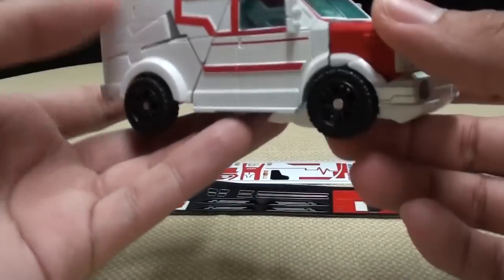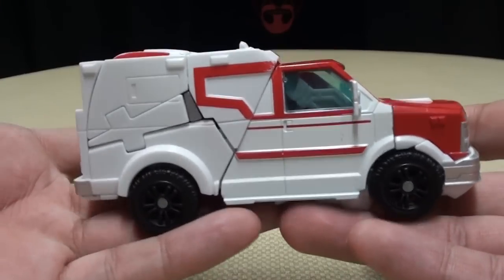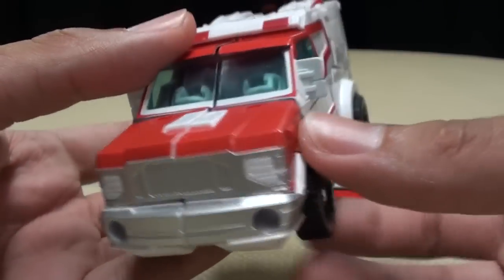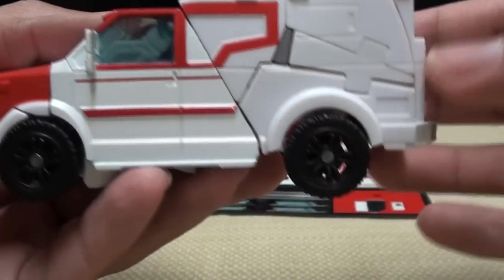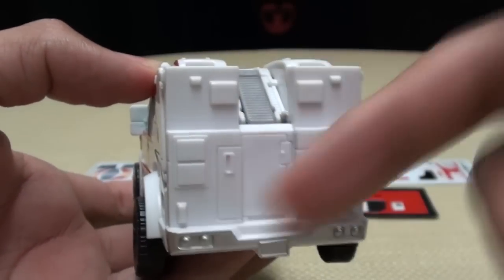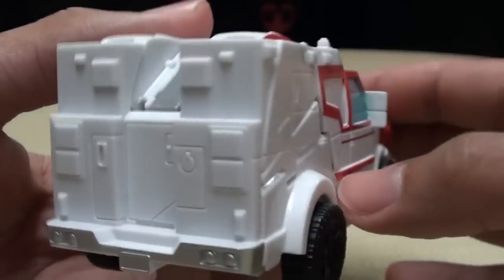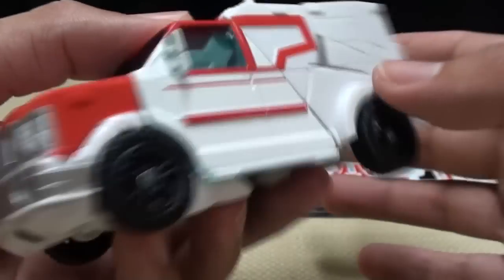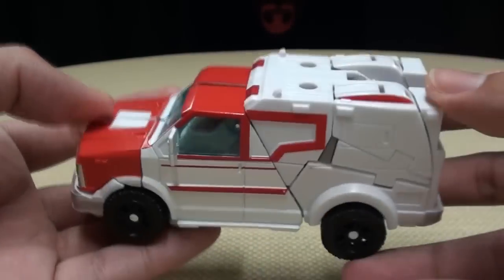Just to remind you of what Ratchet looked like before — as you can see, there he is. Just very plain. Not a lot going on, nothing going on in places where there should be something going on, especially back here. Just nothing. Just plain — 20 different kinds of plain.